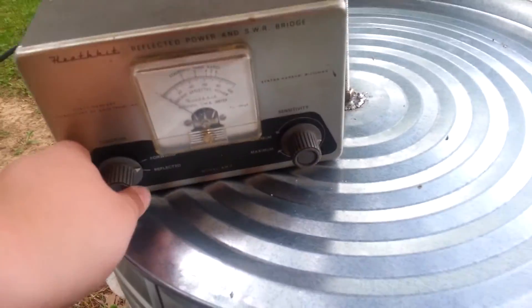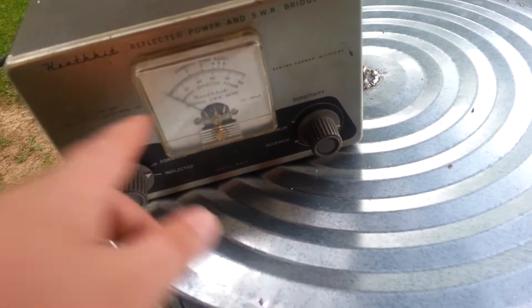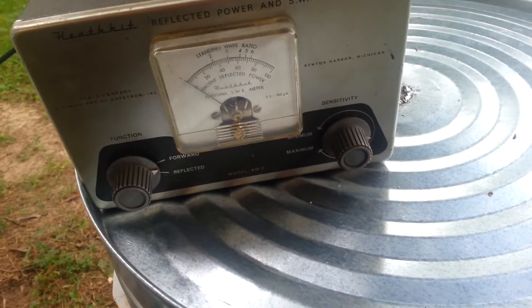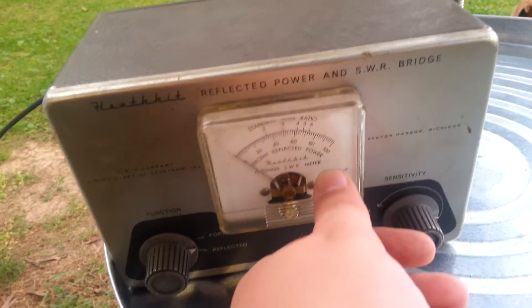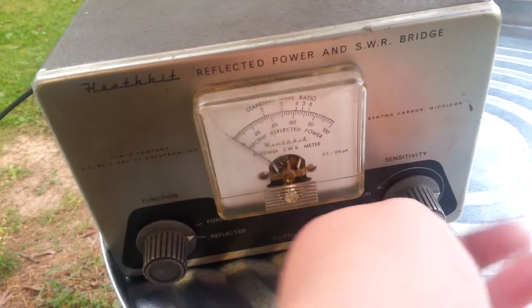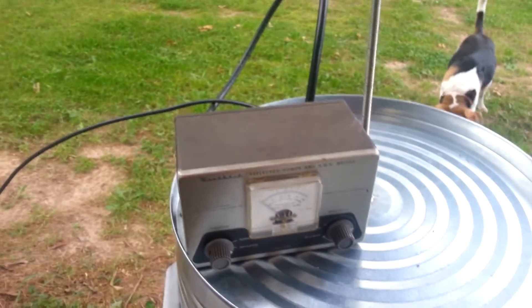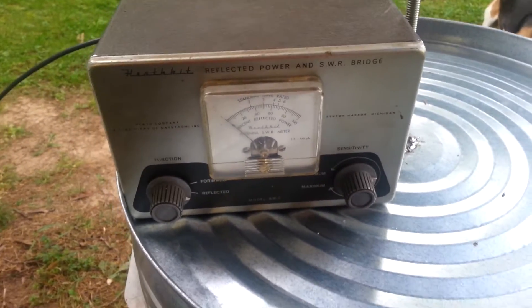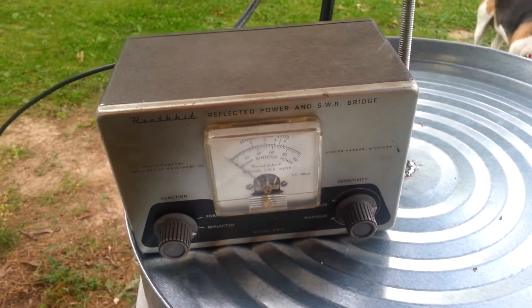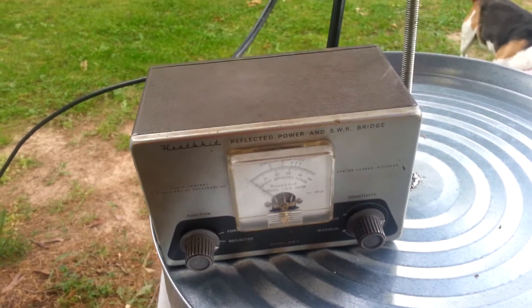The way I'm going to tune with an SWR meter is tune for minimum reflection. Sorry it's kind of dark out here, but put it into forward power, set the needle to where it says 100 with the sensitivity adjustment, flip it over into reflective power, and key down and watch the SWR meter dip back. That's what we're looking for. I'll be right back to set everything up and get going here.